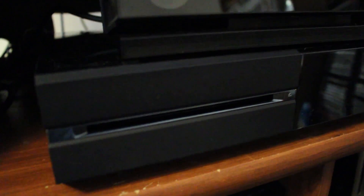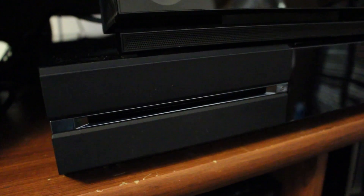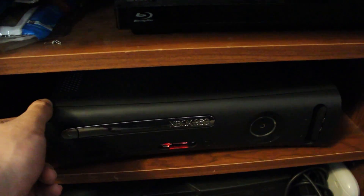Hey guys, so quick video. Some people have wanted to know how loud the Xbox One really is, because we all know these original systems were pretty loud. Even just at idle, the fans idling, you can still hear that humming in the background.